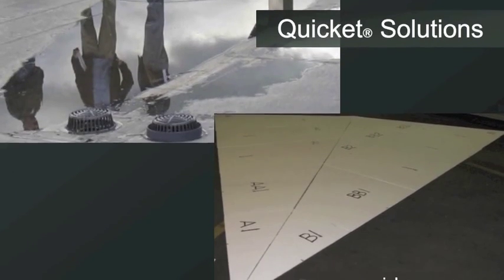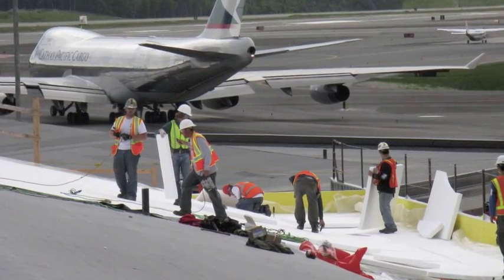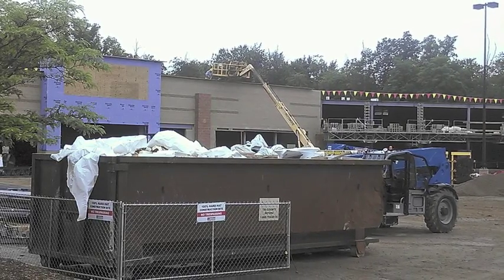Roof crickets are triangular shaped wedges of insulation that are tapered, but when they're cut on the job site they create a lot of waste — between 30 and 50 percent waste — unnecessary waste, the way roofs are assembled typically today.